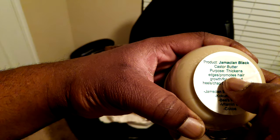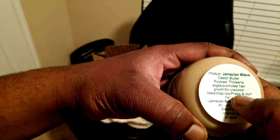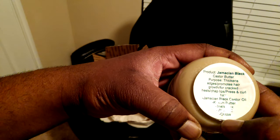Jamaican black castor butter. Purpose: thickens edges, promotes hair growth. For cracked heels, chapped lips, press and curl hair. Ingredients: Jamaican black castor butter, coconut butter, beeswax, vitamin E, and cocoa.